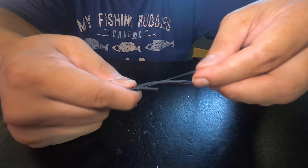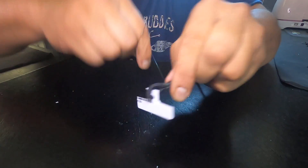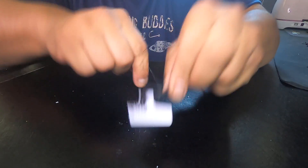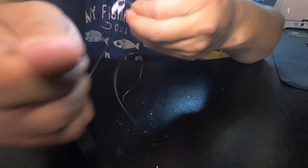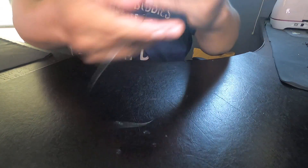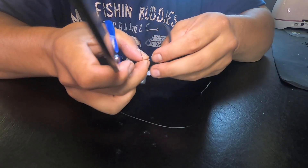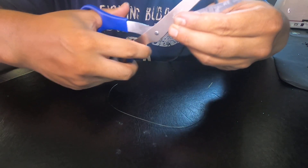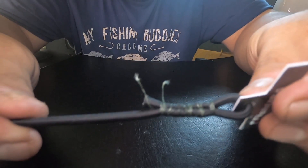Hold this tag end right here and start going down, wrapping it. You want to do it tight — as tight as you can. Tie it up with some half hitches. Cut off the tag ends, you don't need them anymore. As you can see what it looks like — it doesn't look pretty, but I can assure you that thing is tight.